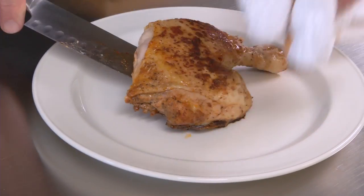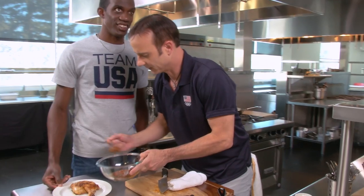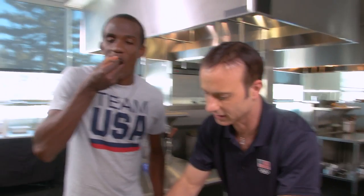I'm going to get a little bit of the sauce. The chimichurri is going on top. How about I cut you a perfect bite? Let's do that. It's so good. Yeah? It's really moist. You can taste the vinegar. That's good. I think that you should go to teamusa.org/cooking with Team USA to see this recipe and other great recipes.